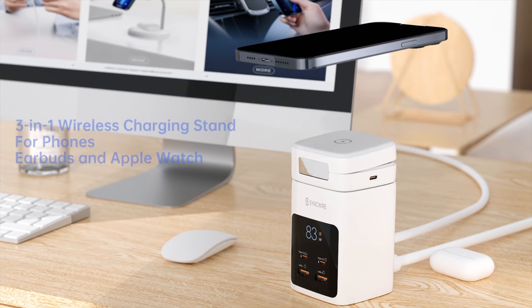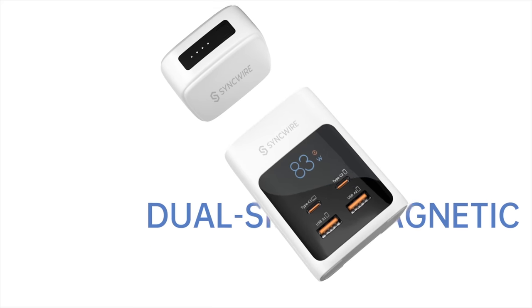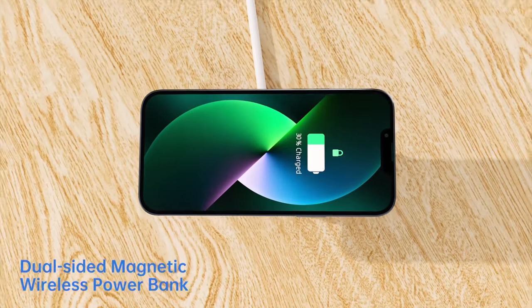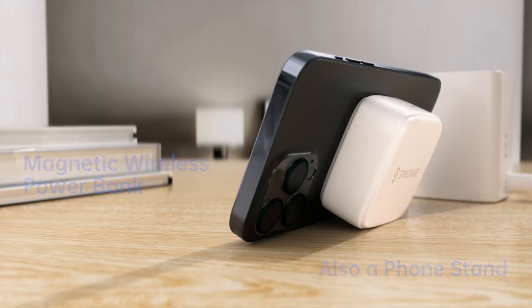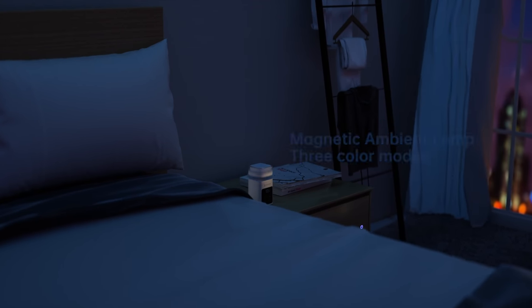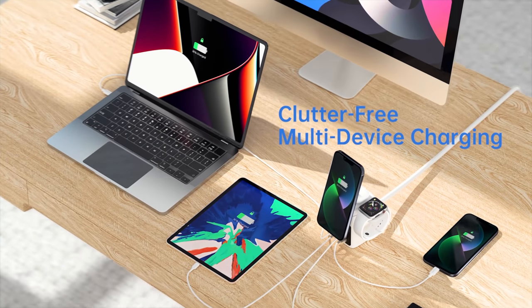The SyncWire MACTA is an innovative charging station designed to help users organize and fast charge all of their devices at the same time. It comes with 4 magnetic wireless charging modules that can be stacked, switched and detached. You can use this all-in-one charging station in a variety of ways.